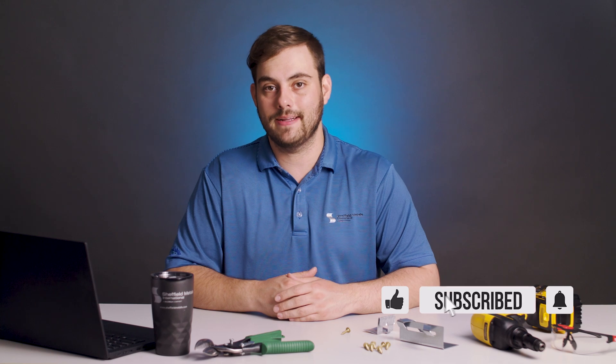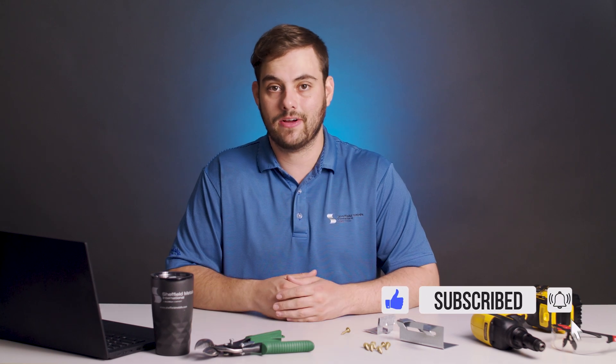As always, more content about each topic is in the description down below. Comment if you have questions of your own, and make sure to hit that subscribe button. I'm Thad Barnett and I'll catch you next time.